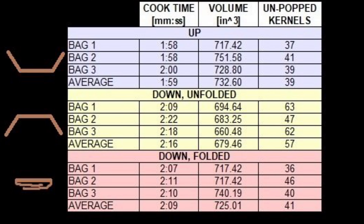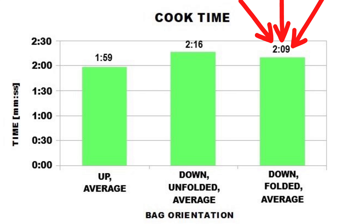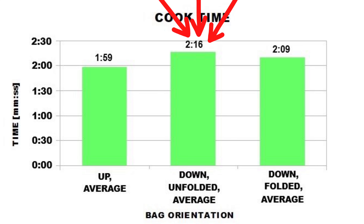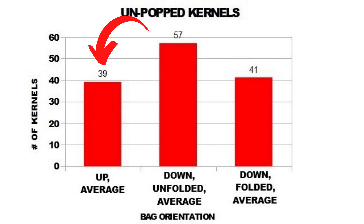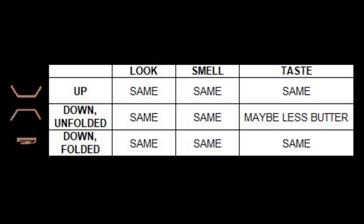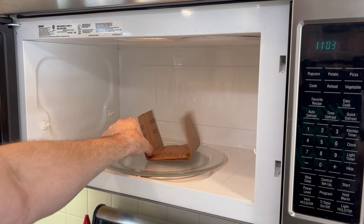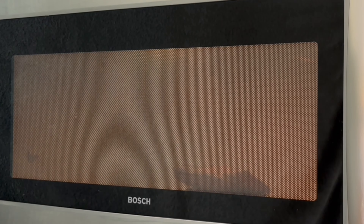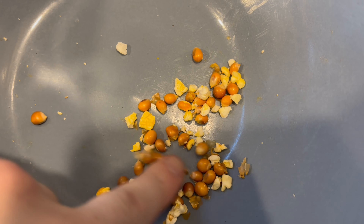Now let's get to the results. Here's all of the raw data I recorded. Starting with cook time: up took the least amount of time to cook, down folded took about 10 seconds longer, and down unfolded was the worst at 17 seconds longer. For the volume of popped popcorn: up produced the most, down folded was slightly less, and down unfolded was the worst by a large amount. For unpopped kernels: up was the best with 39, down folded was second best with two more, and down unfolded was the worst with 18 more. For look, smell, and taste, they were all the same except down unfolded, which might have had less butter taste. Up had the best results in every test. Down folded was slightly worse, but remember it flipped itself over to the correct side up while popping, so the popcorn and butter was on the susceptor most of the time. Upside down unfolded had the worst results in every test — longest cooking time, least volume, the most unpopped kernels, and maybe less butter taste.